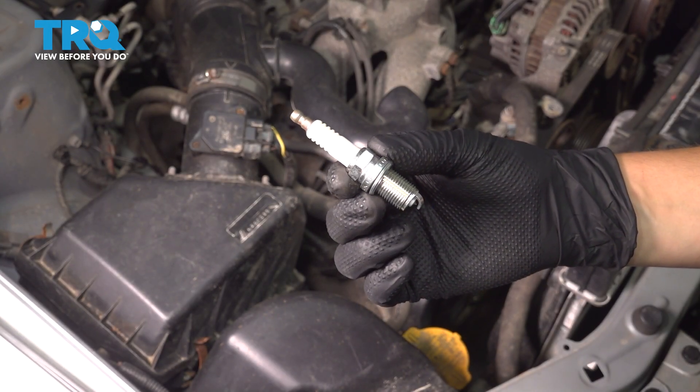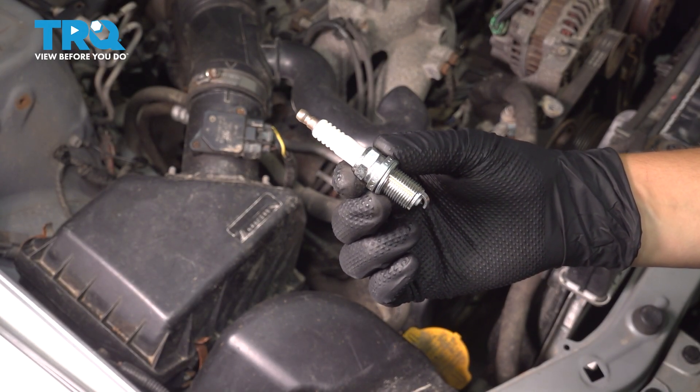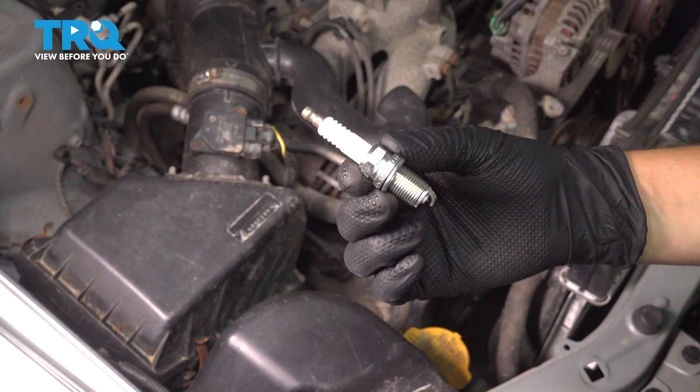In this video, I'm going to show you how to replace the spark plugs on the Subaru Forester. Look at it on the side of your engine. Let's get started.